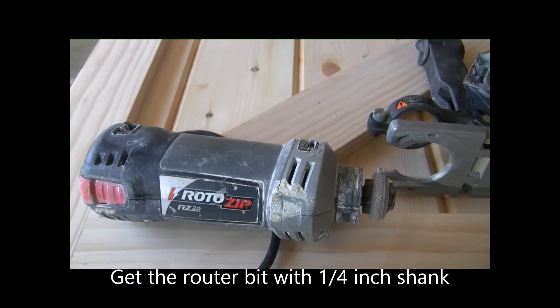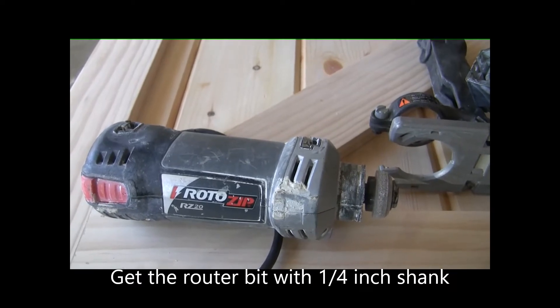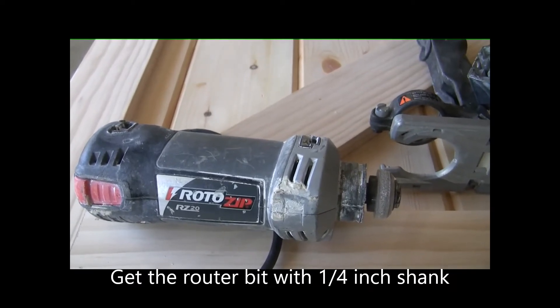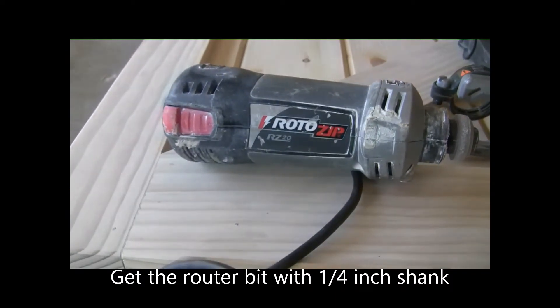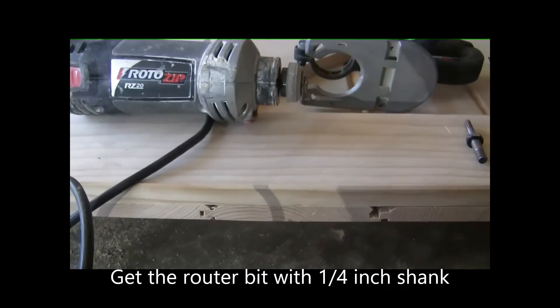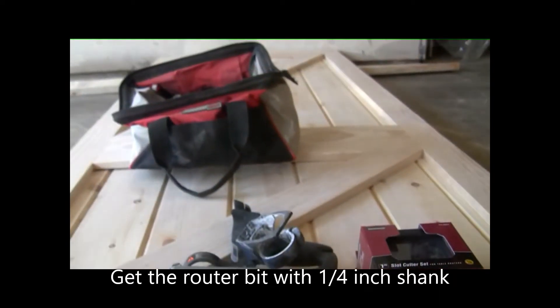Hi, this is Handy Jojo. In this video, I'm going to show you how to use this roto-zip as a router to cut a slot on the bottom of this barn door I just built.